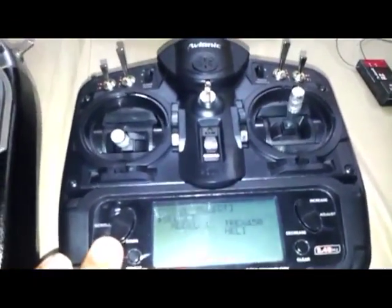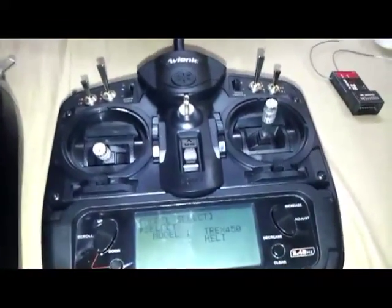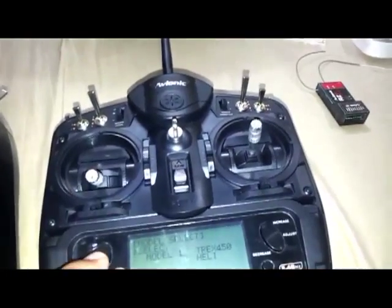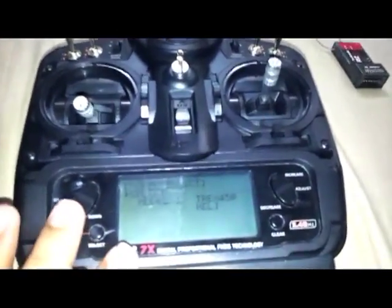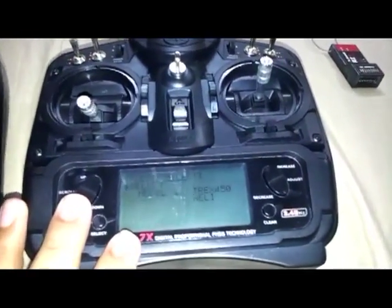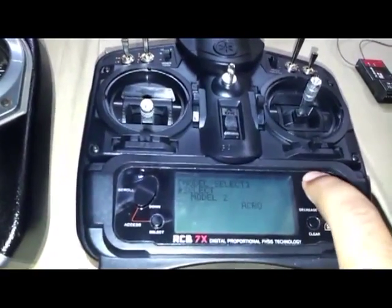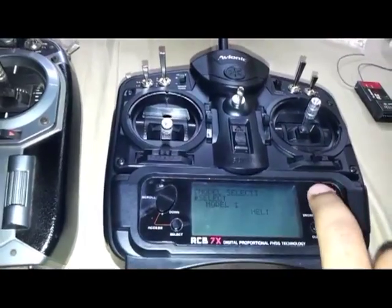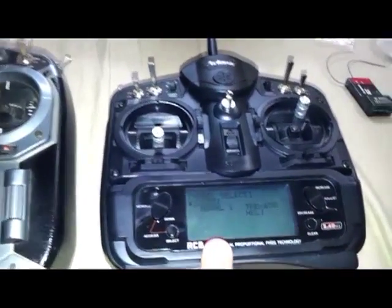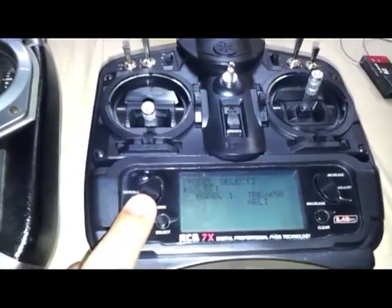As you can see, this is the main menu. To enter it, you press down select and then power on the transmitter — it brings you straight to the model select page. As you can see, there are models 1, 2, 3, 4, and 7, giving you 7 models to select, which is quite neat.